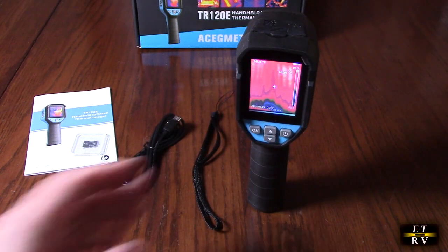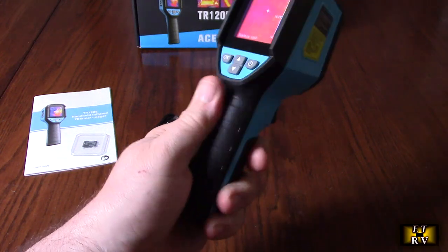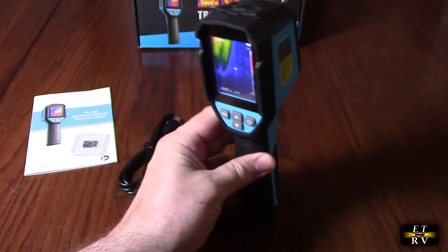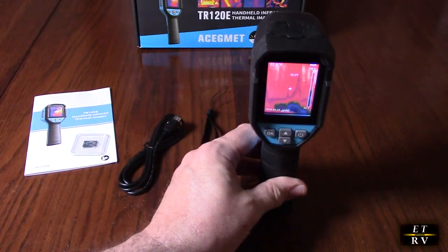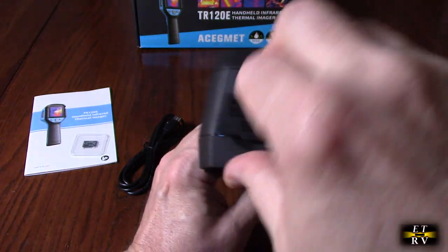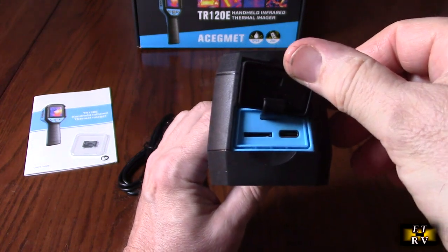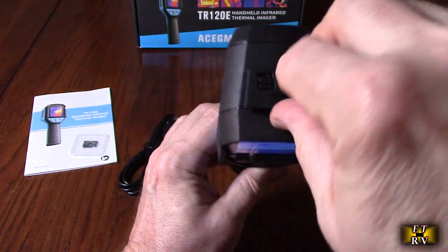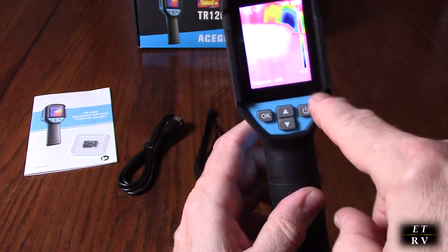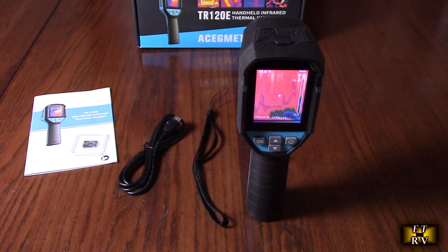It has a reinforced polypropylene body with a rubberized feel, and they did drop tests on this for up to six feet — it handles the drop no problem. Right here you open this up and you have access to where you put the TF card on the left and the USB-C charging port. To keep it water resistant, make sure you keep that closed. We'll go over the menu options — let's continue with the specs.